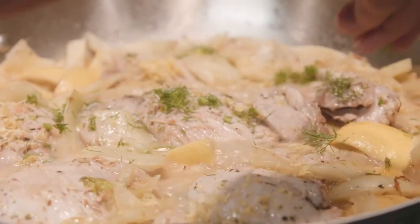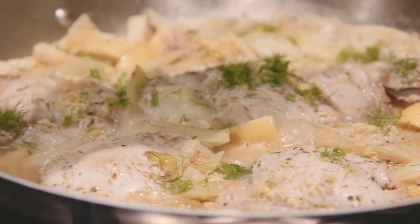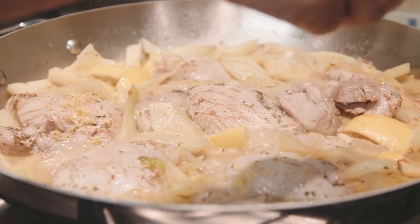When it's ready, add the little bits of fennel frond that we've chopped as a garnish. Add the lemon zest and, if you want, the black or green olives — it adds a little bit of extra color and flavor.